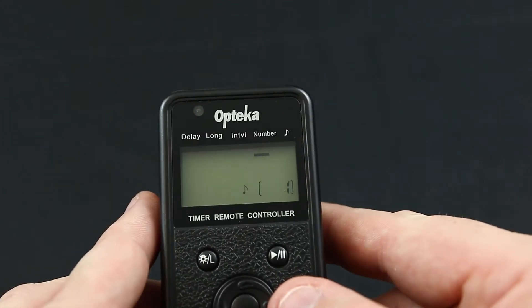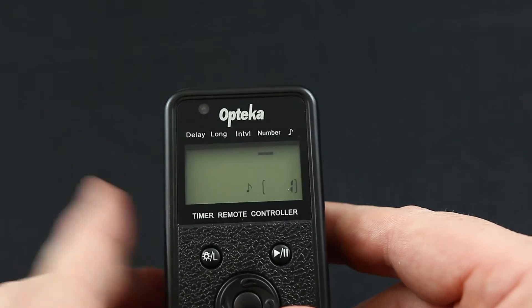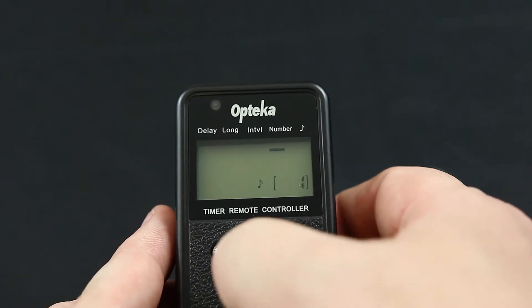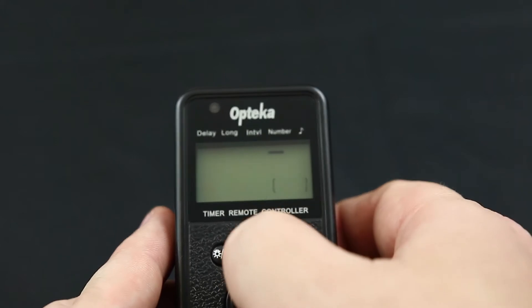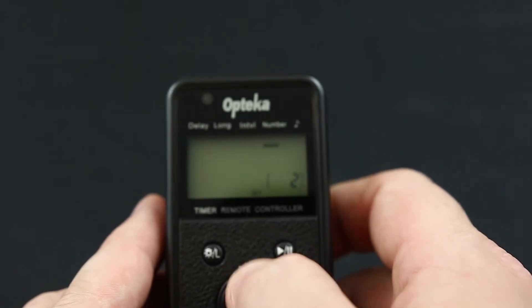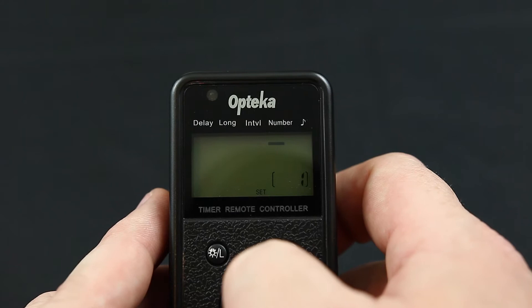Then you have number. Number is how many photos you want it to take. This particular one by Optica goes from one to 399. Most intervalometers can actually do more than this, but that's just the way this one is set up.